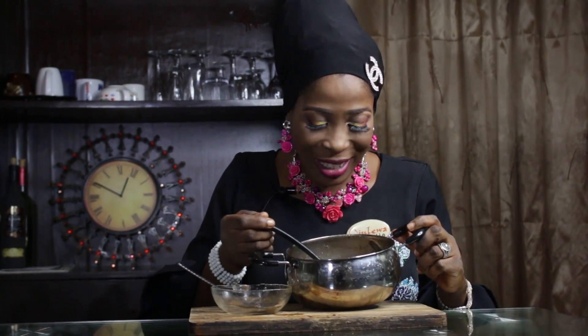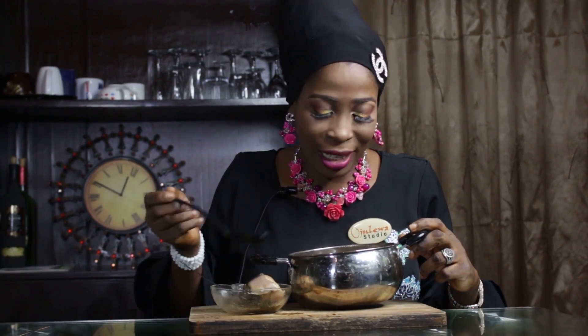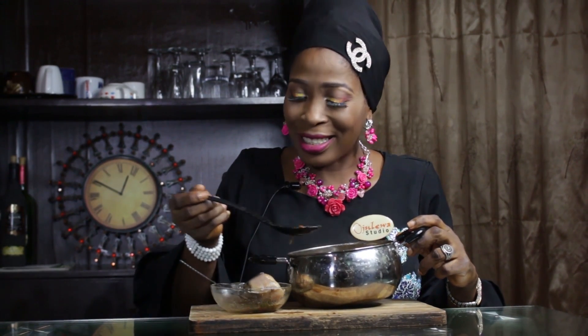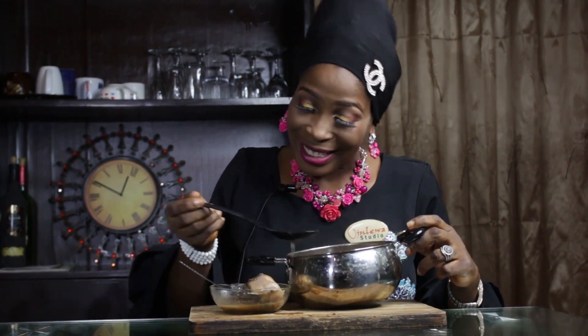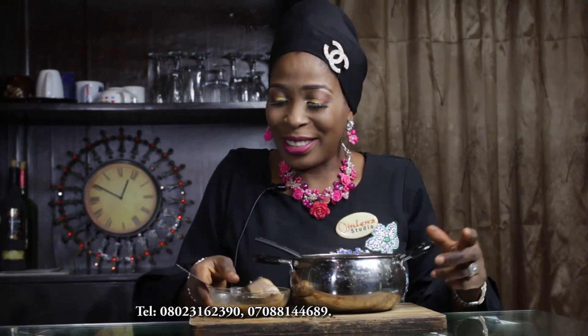Our pepper soup is ready! I can't wait to have some. Guys, please subscribe to our YouTube channel to see our latest videos — there are amazing things there. Click subscribe right now. Let me have my pepper soup — wow, yummy!